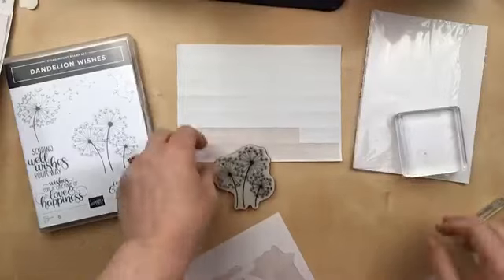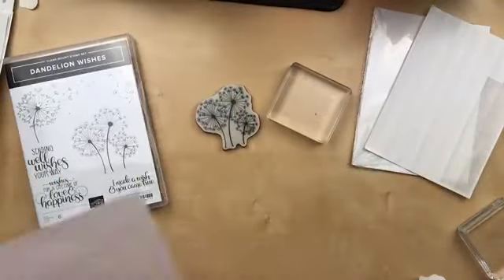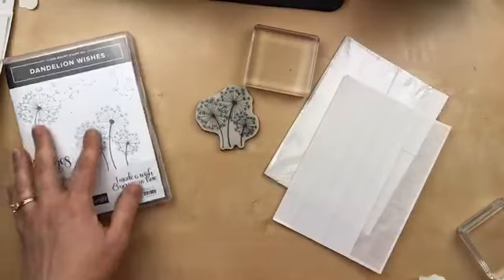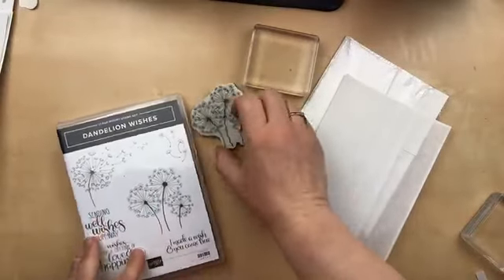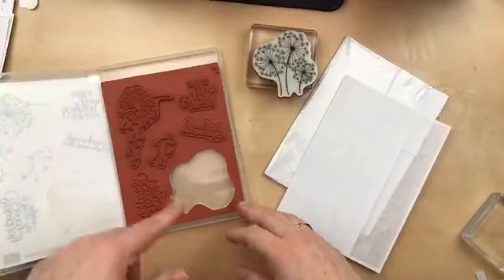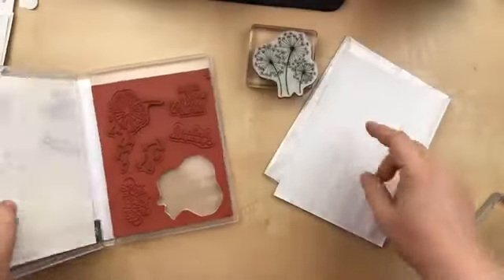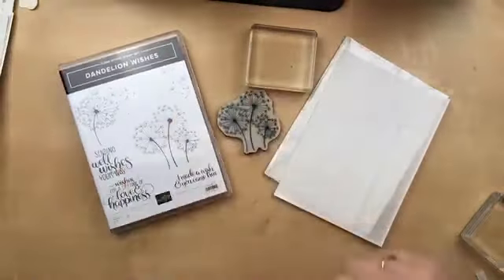I did it wrong last night — I just wanted to show you the right way to use the cling adhesive. This is also really good if you have old wood mount blocks. You can take them off the block and then put some of the cling adhesive on your foam so that they can stick to the clear blocks or stamparatus.